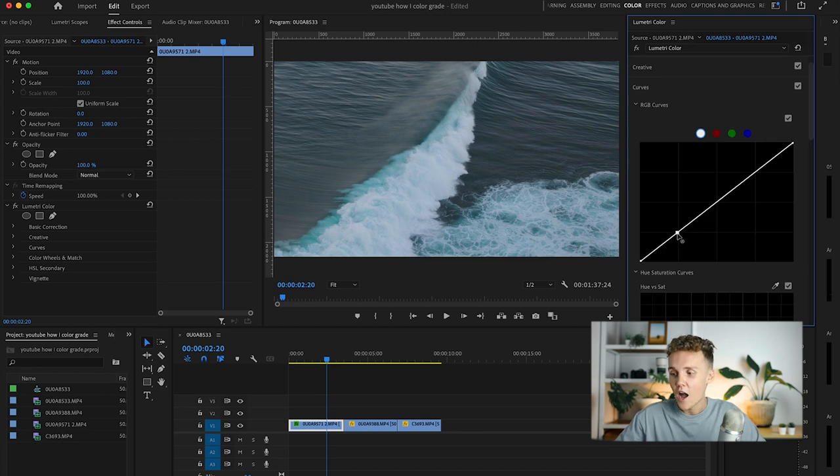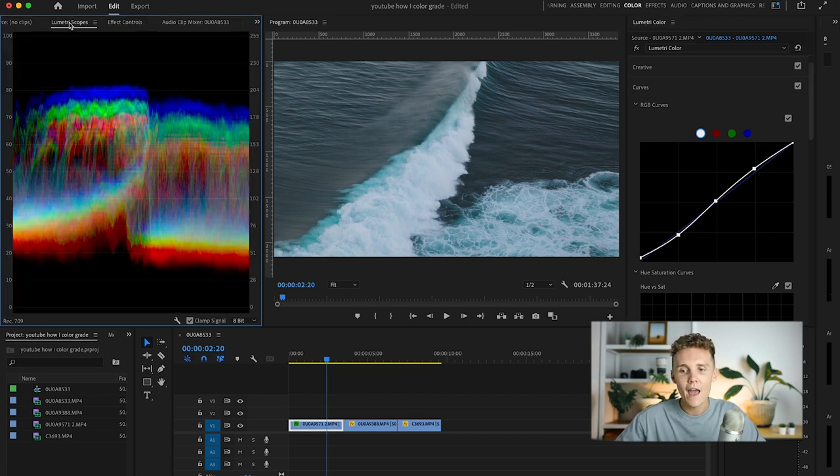Into the curves here, I usually add a nice slight S curve to add a little bit more contrast to the shot. Then I like to increase the blacks just a little bit to fade them out slightly. Heading over to the Lumetri scope, we can see we're not clipping in any way, shape or form — this is a very well and evenly balanced image.